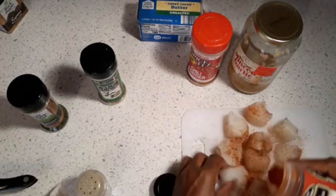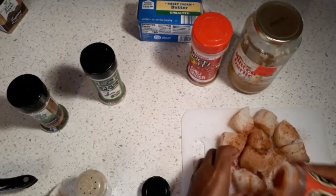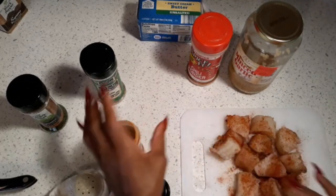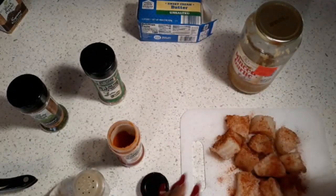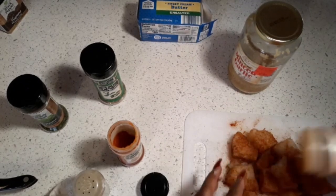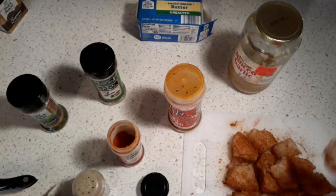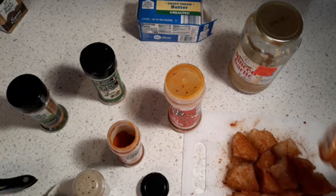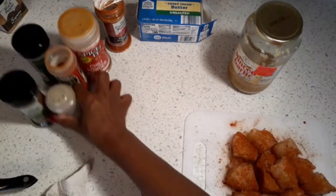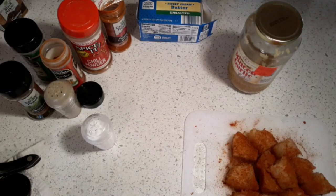Turn them over — some delicious cod that tastes like scallops. Then we're gonna use a little chili powder, just a little, to make them taste good. You can also add cayenne pepper — just a little, not too much, just a hint. You can use butter or olive oil.